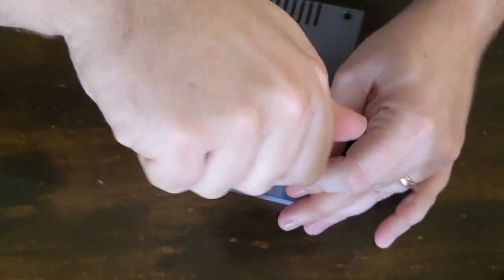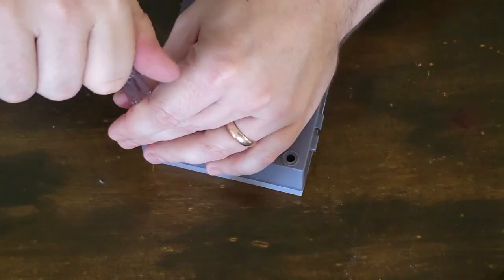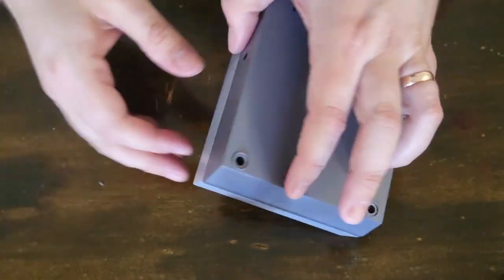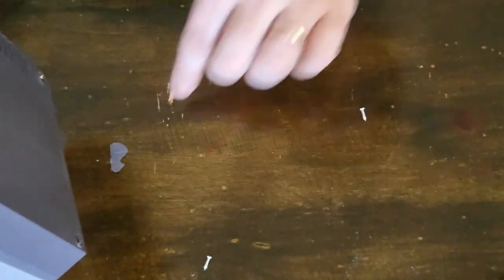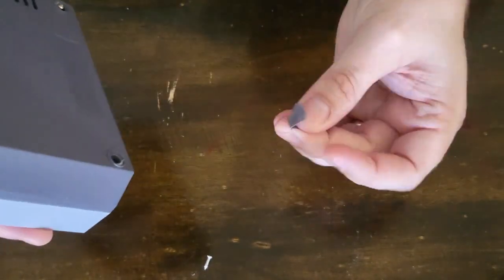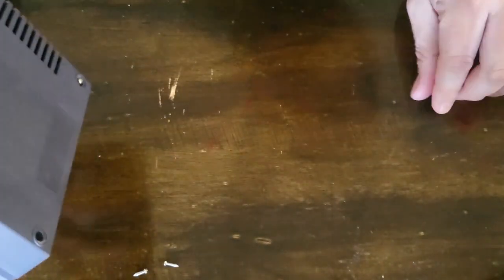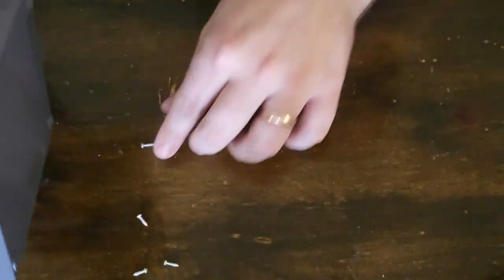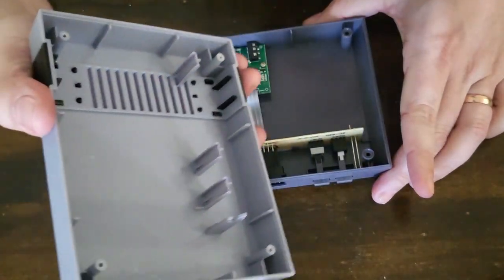That's four screws — actually I might have only done three. There's a little bit of plastic that fell out, looks like it's from inside one of the vents. Maybe that's what was rattling around before. There's the fourth screw. Time to open this up.